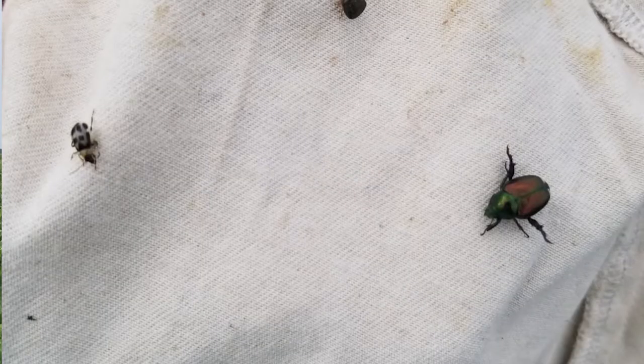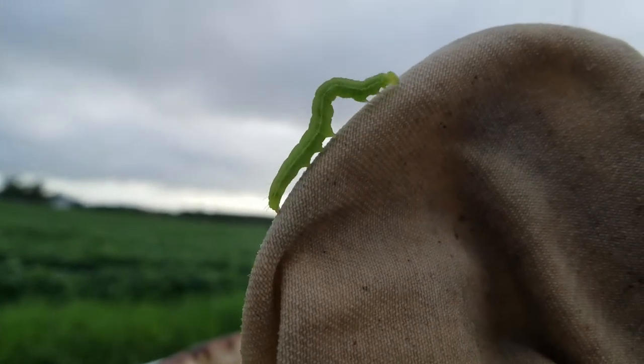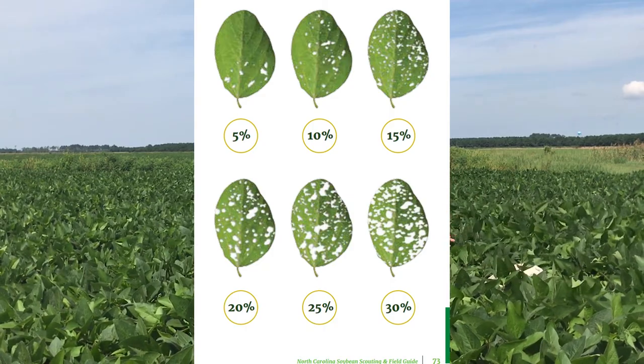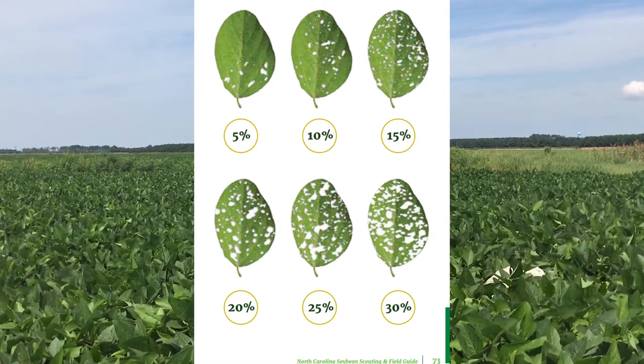It's important to know what kind of insects you have in your field so you can choose the right control method if it's needed. Insects like bean leaf beetles, Japanese beetles, soybean loopers, and green clover worms all feed on foliage. Our threshold for defoliating insects is 30% defoliation pre-bloom, and then once those beans start to bloom, the threshold goes down to 15%. To assess defoliation you need to look throughout the canopy because some of these insects feed in different parts of the canopy.